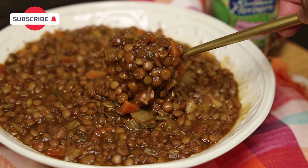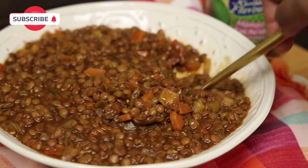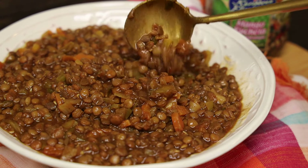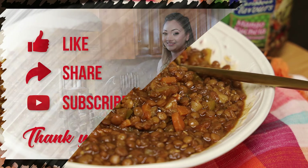I like serving this with mango kuchela and with some stew chicken or even curry chicken. I hope you guys enjoyed this quick recipe — comment down below and let me know what you think, and I'll see you in my next video. Bye guys!